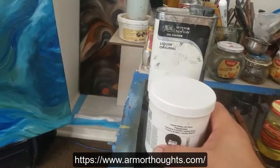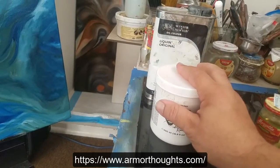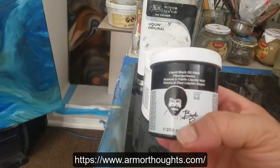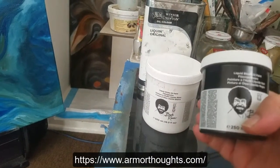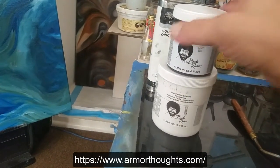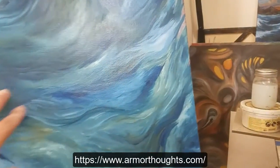I also have this one, which is black liquid paint, small size. I'm going to use a small canvas, so basically this canvas is perfect.